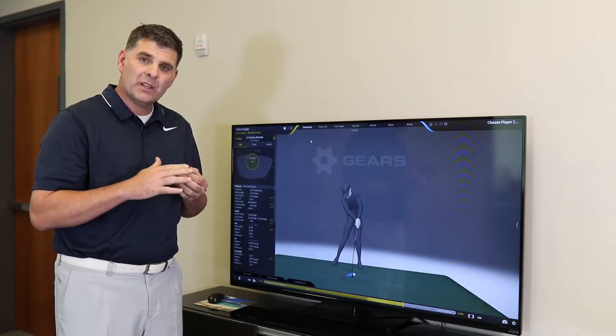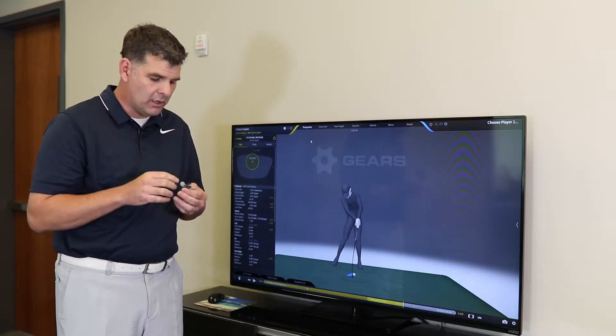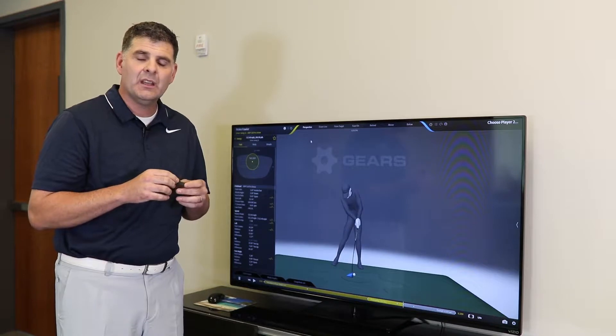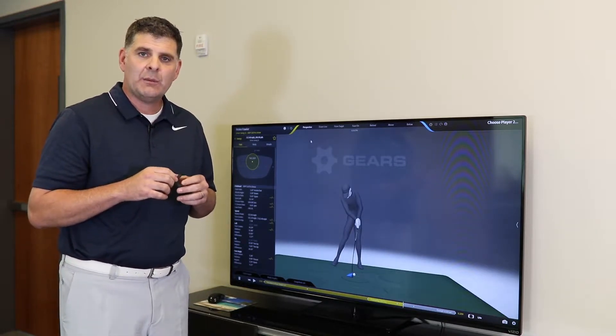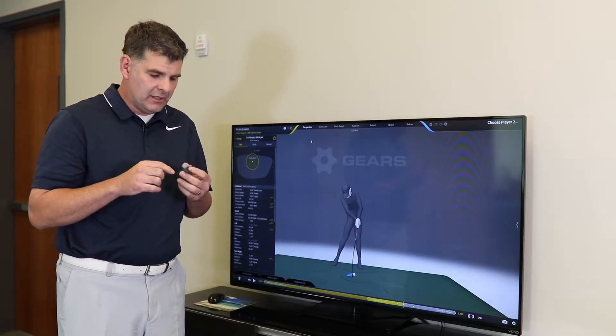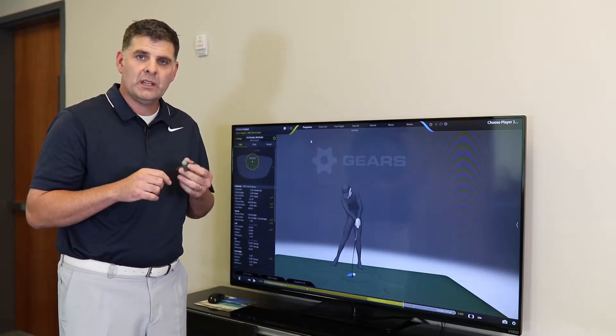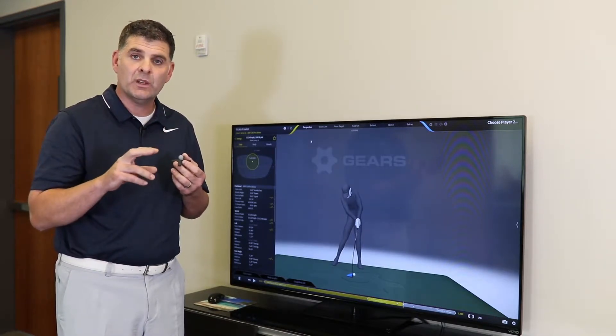It would be really nice if we could make that flat, just stick it on us or on the club. But it's simply not accurate enough to capture a flat surface. We actually need a round sphere — that is the most accurate way to capture motion and to see how something is moving.